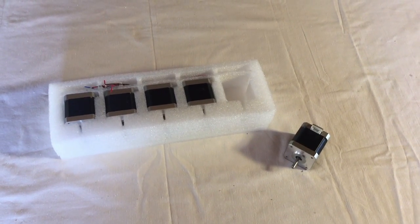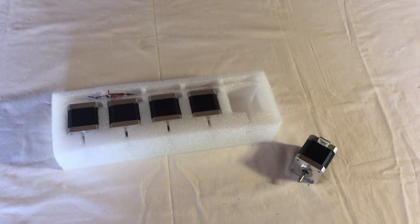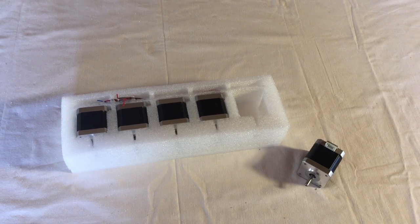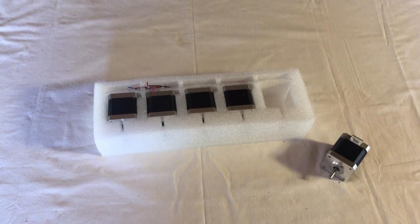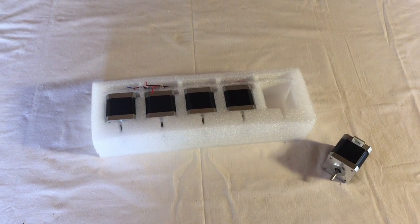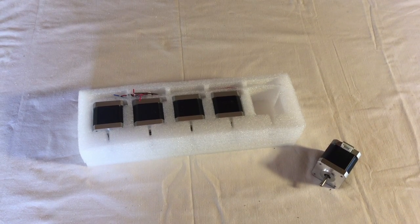This is what the third box contained — five stepper motors. I will use two of them for the Z axis movement, that is up and down, and two of them for the X and Y axis movement, so back and forth and to the sides. And then one stepper motor to drive the extruder for the filament.